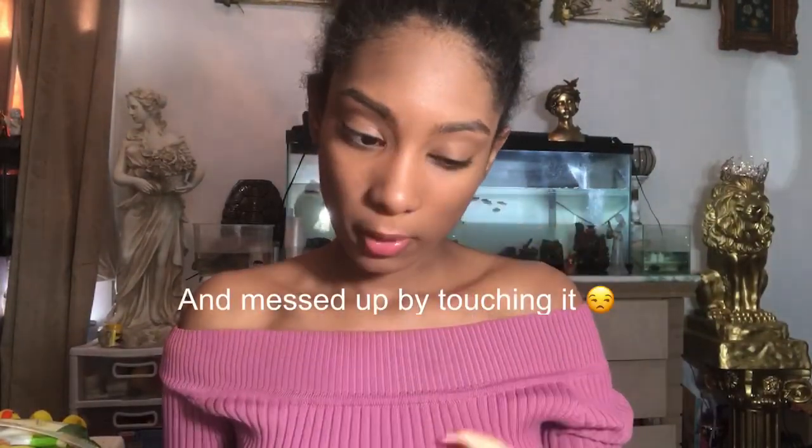I already primed my face — doesn't look like it, but I did. I'm just gonna put on my foundation. Stuff like this, me putting on my foundation like this, probably triggers a lot of people because you're not supposed to, but I'm doing it. I'm just gonna blend this out. Now that we've blended out our foundation — poorly but effective enough for the photo shoot — we are going to move on.